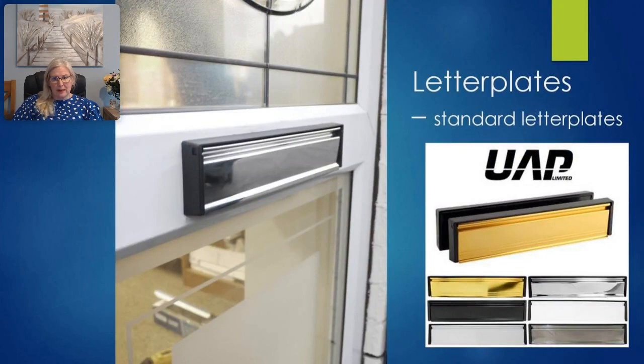The letter plate — most commonly known as a letterbox — is the device through which mail is posted. It consists of a rectangular aperture covered by a flap or flaps and is fitted through the door leaf. A standard letter plate opens fully, allowing maximum opening for post and small parcels. However, it also allows the opportunity for an offender to insert something through to access the lock, cylinder, or to hook keys left within reach.